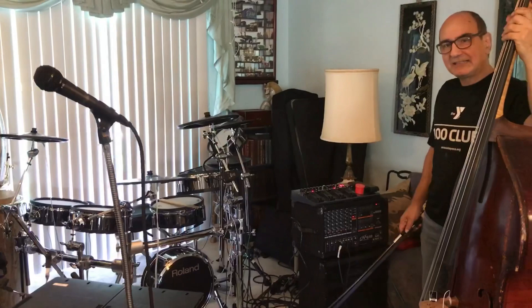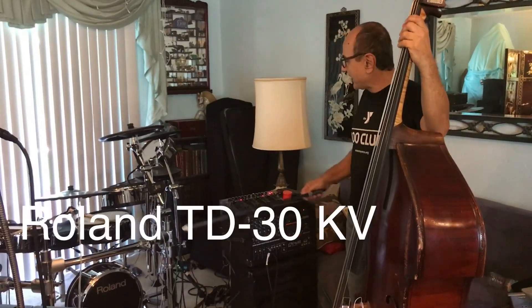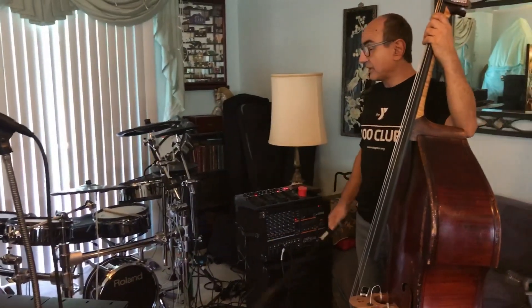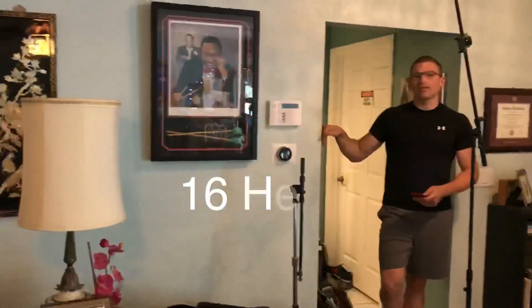Now that we've introduced this electronic drum set — this is a Roland TD-30K, TD as in Tom-Drum, 30K, V as in Victor — it's soon to be upgraded to a TD-50. This belongs to Nick, and he's got some presets on here that go really really low, as low as 20 hertz or even lower — yeah, that's 16 hertz.